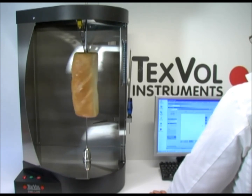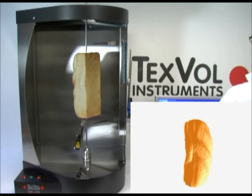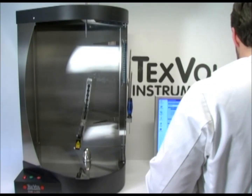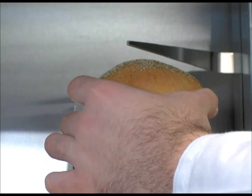When the measurement is ready, results are presented. Firstly, a three-dimensional rotational picture. Secondly, a table with multiple data on volume, dimensions, area, and density. Here we are only showing another bread type, but the operational procedure is the same.